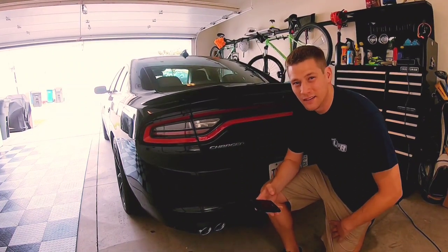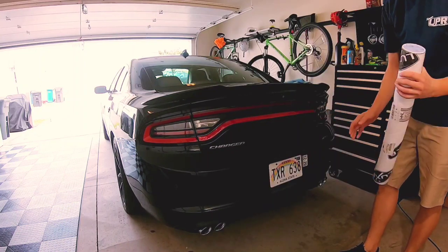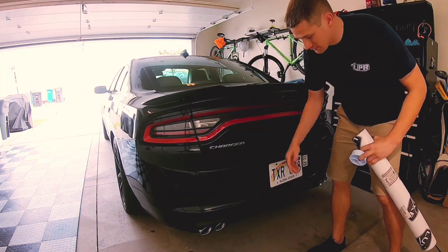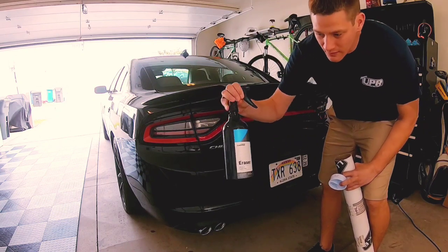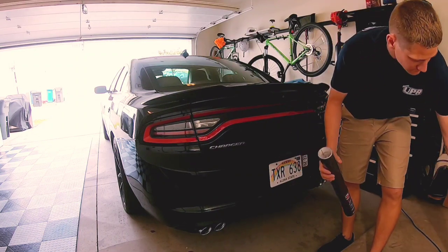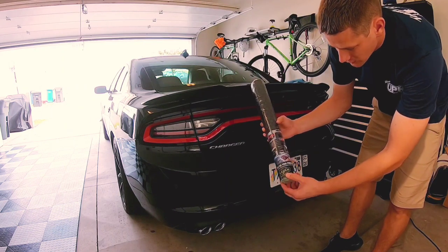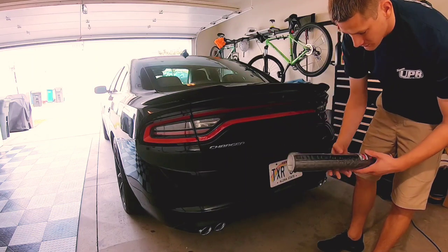What up guys, it's the next day here and we're going to get ready to tint these taillights. We've got this all cleaned off here, just used some CarPro eraser — that's the leftover from ceramic coating my wife's car. So this is a Lux Honeycomb, should be mid-smoke. Pretty well known tint company. This is a universal kit, so let's go ahead and get started.